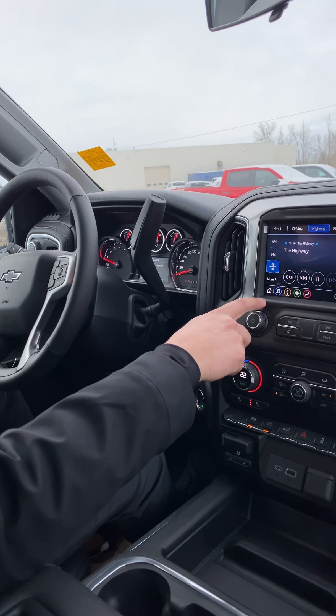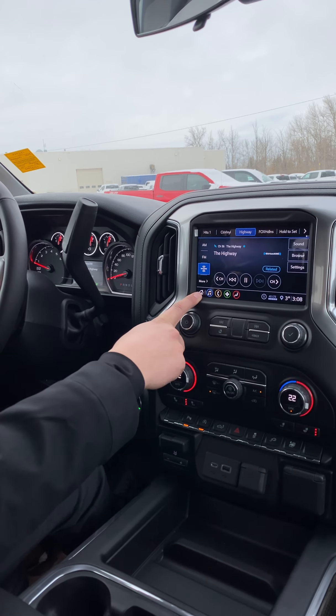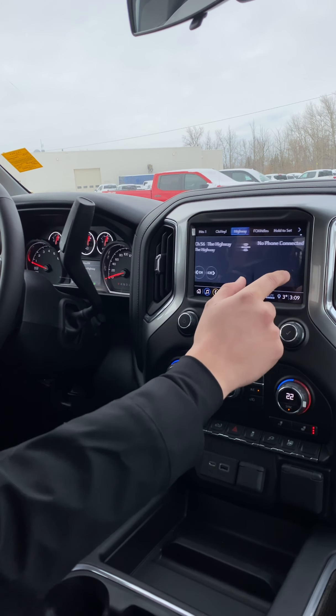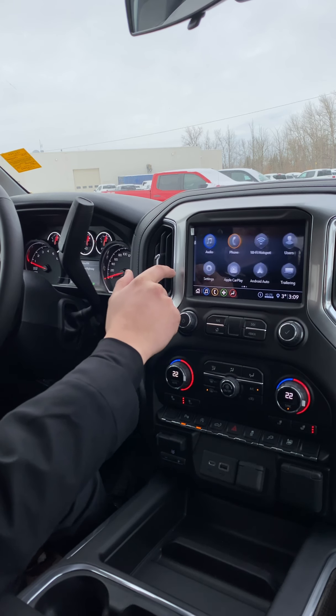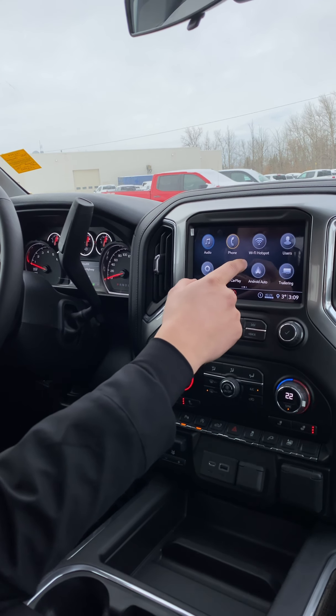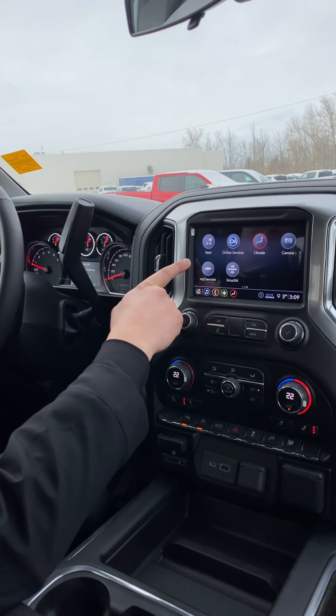The infotainment in this truck is pretty sweet. This one has satellite radio built in — the more basic models just have AM, FM, and Bluetooth audio. You can swipe between different home screens, and it has a ton of different apps like Apple CarPlay, Android Auto, and a trailering app where you can have trailer presets, test your trailer lights, and do things like that right off the screen.